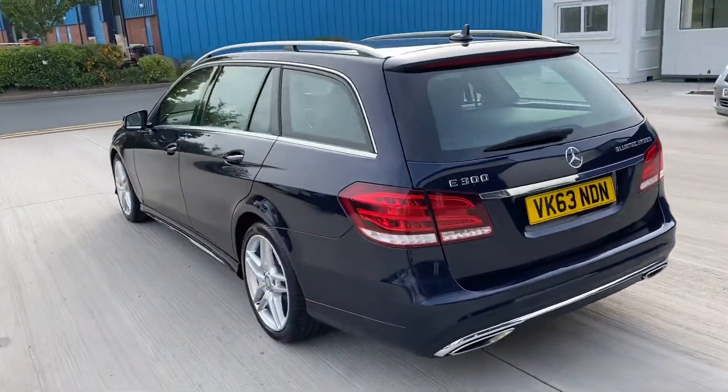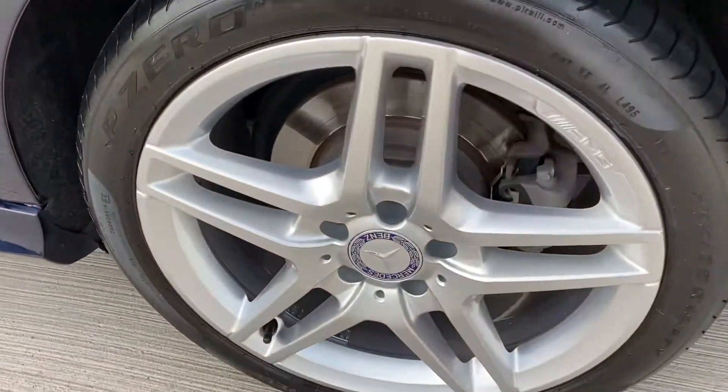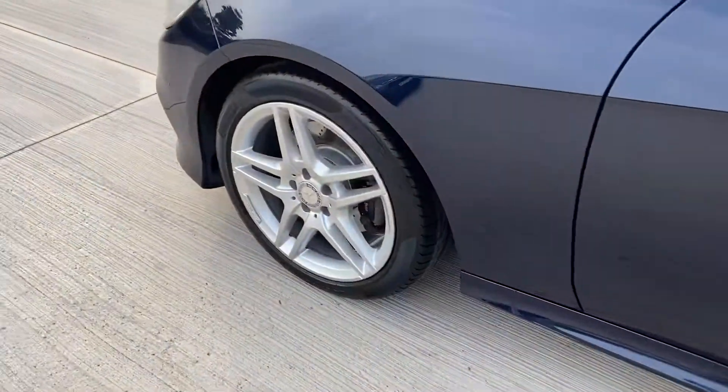All four of the wheels have been fully stripped, powder coated, and fully refurbished back to original standard — no marks, scratches or dents on them.